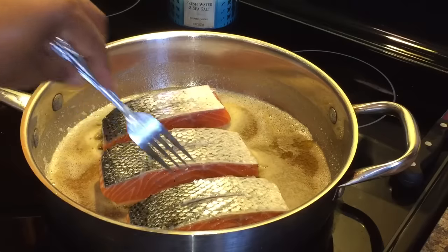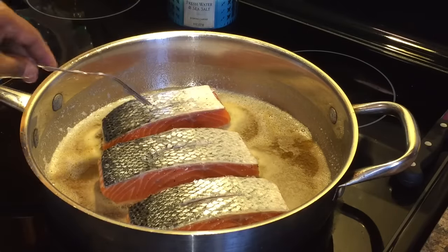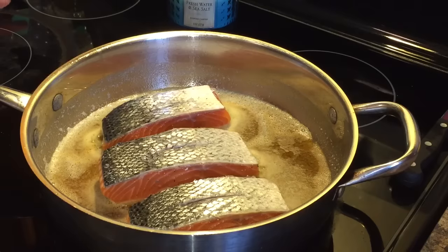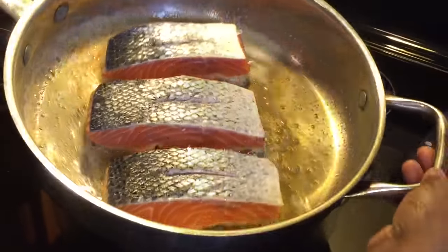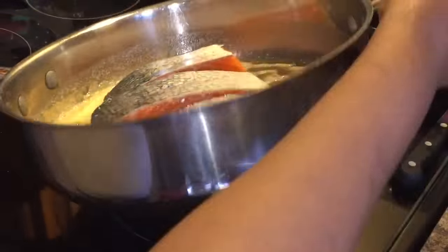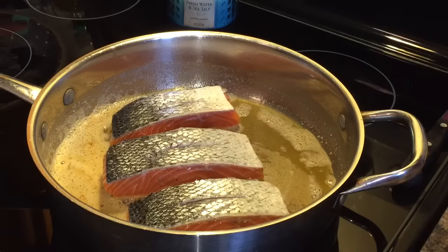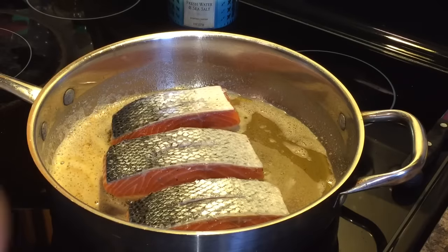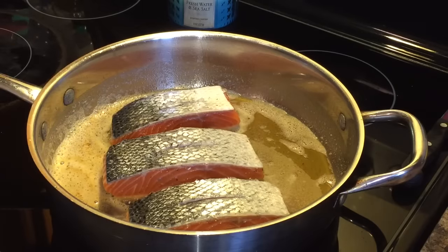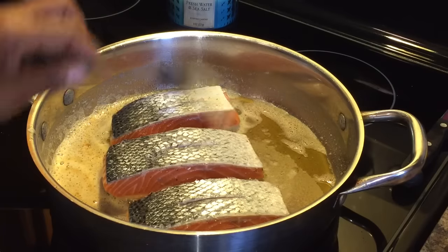I purchased this salmon at Kroger's today. For this size piece it cost me $10.30, which is not bad at all. I like to get a good deal, especially when I'm eating healthy. A lot of fruits and healthy foods are very expensive, so I was grateful to get this for $10. It was $7.99 a pound, I believe.